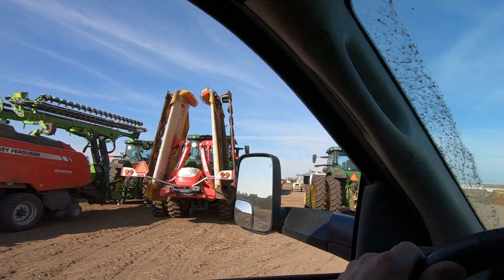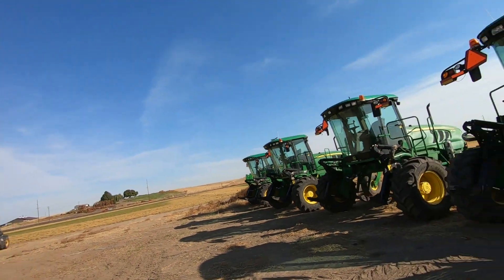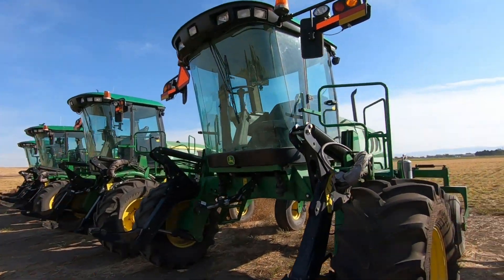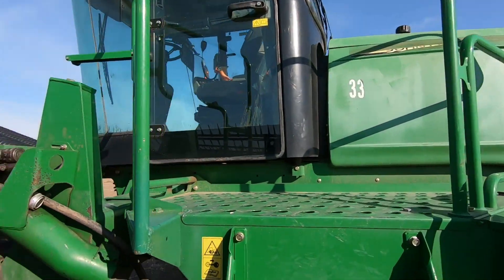That would be nice. Just a little gift. Look at this mower — oh my goodness. That's neat. I was told number 33... 34. That one doesn't even have a number on it. Right here — 33. This is it.